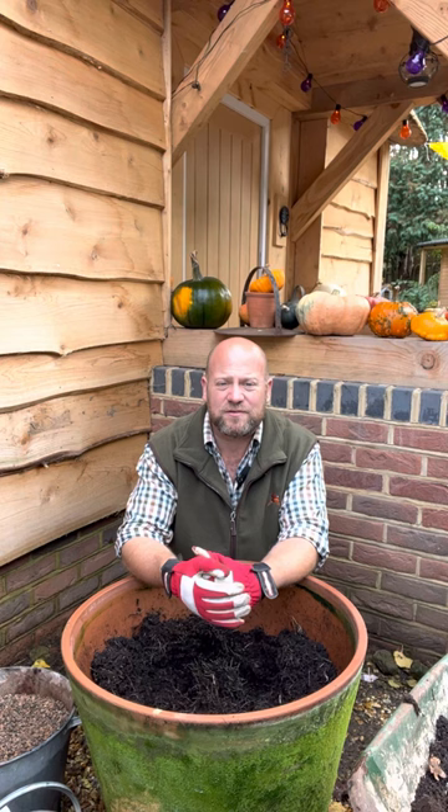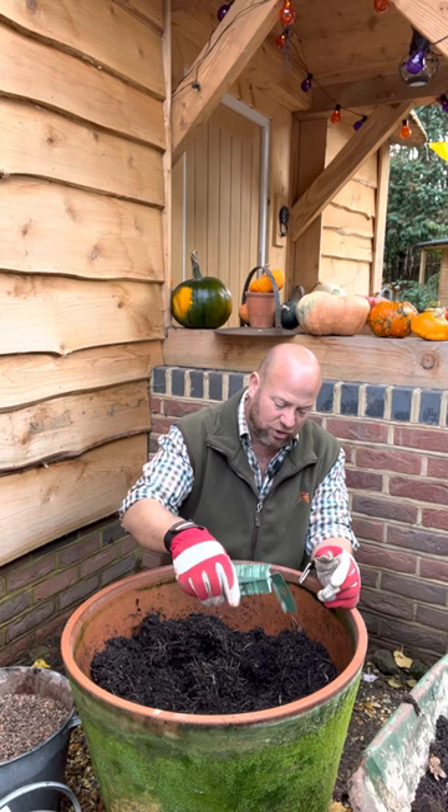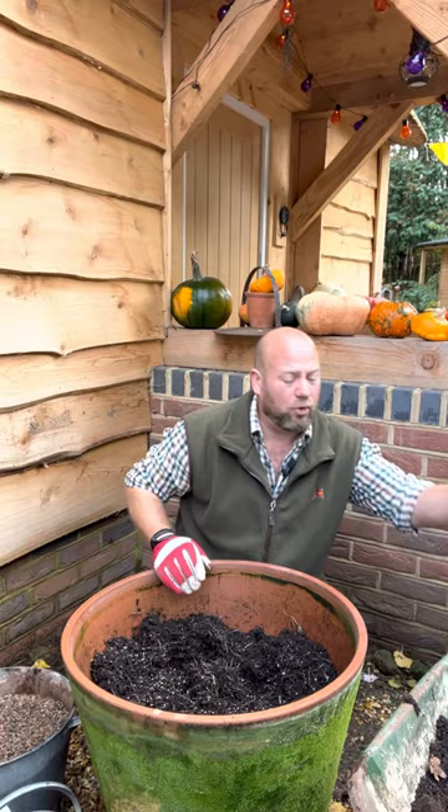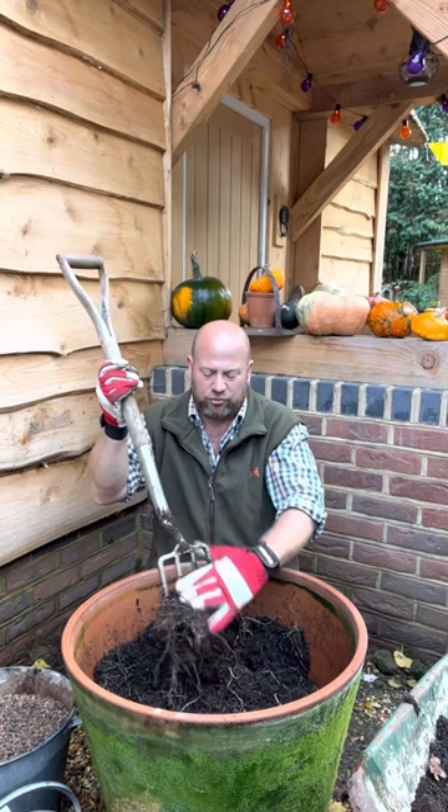So you want to be using a peat-free, preferably loam-based soil mixed with 50% good quality 100% organic compost. As you can see I've already part-filled my pot, and the next stage is to add some of David Austin's fungal stimulus. I'm going to sprinkle a couple of teaspoons of that into the pot and then, using a border fork, mix that into the soil itself. That's going to react with the roots of the plant and cause nice strong root growth.